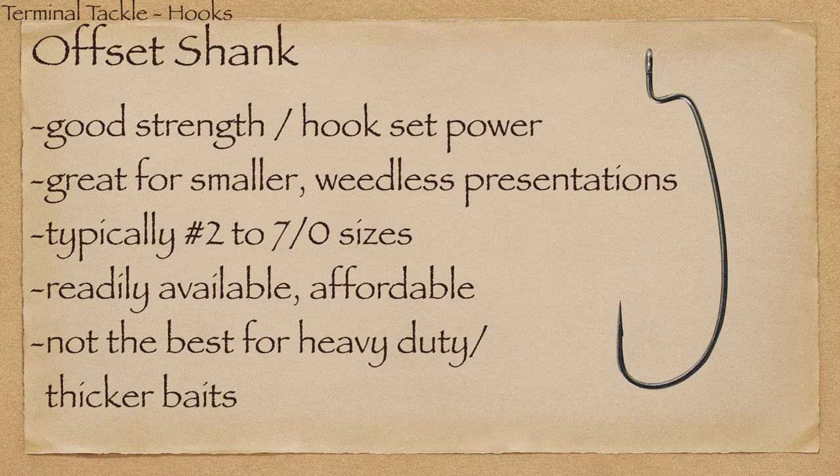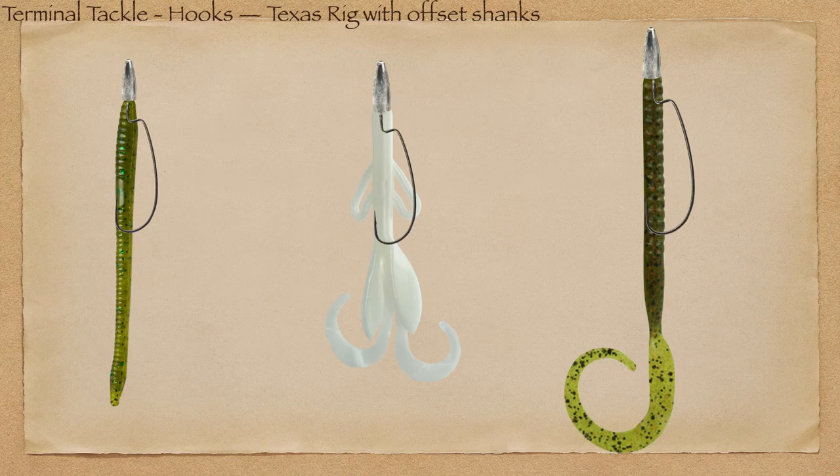Moving to the offset shank — you add a little kink in the hook shape. It still has good strength, especially ones made with super line metal like Gamakatsu or Trocar. Good hook set power, not as strong as a straight shank but still there. This is a whole lot better for smaller weedless presentations. Most of these hooks run from a number 2 up to about a 7/0 for big 12-inch offshore worms. They're readily available and range from affordable to expensive depending on the company.